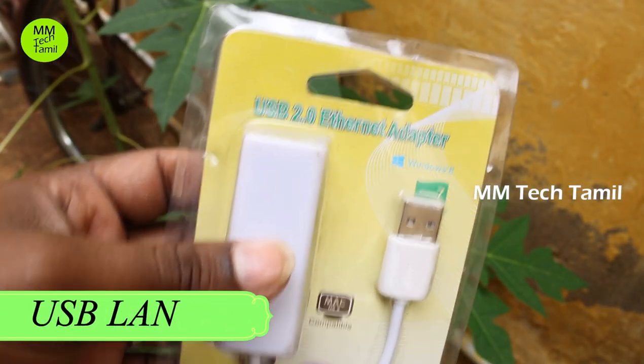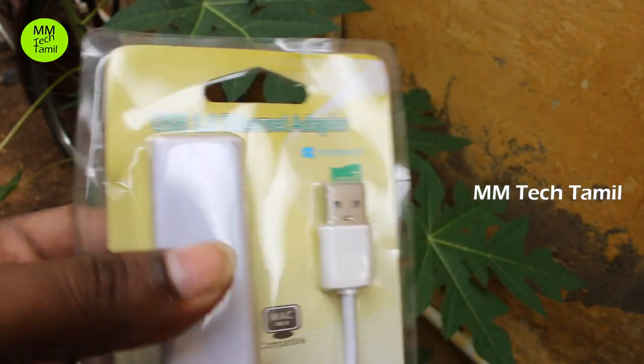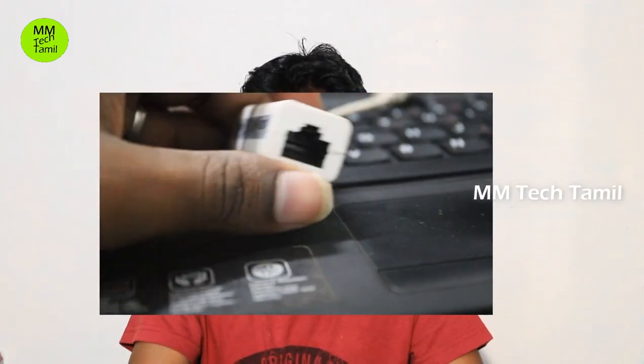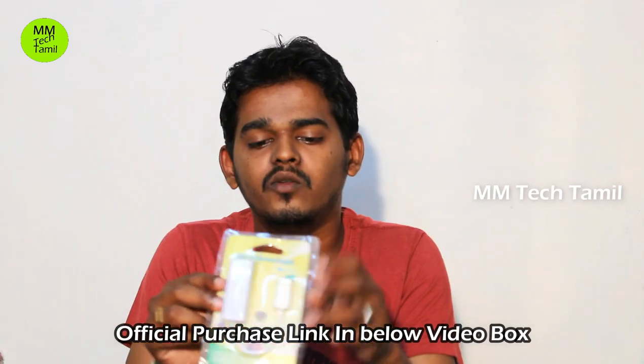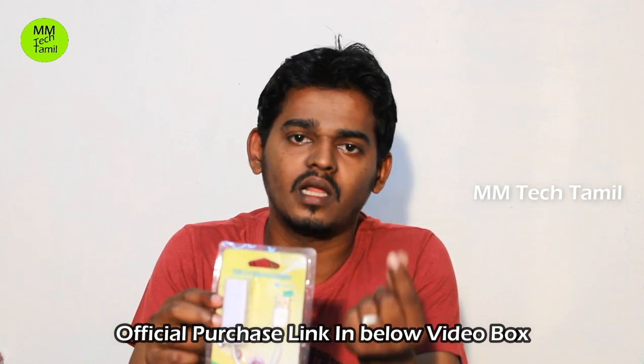You can use a LAN connection with this device. You can also install the driver, so you can install the driver in this video.